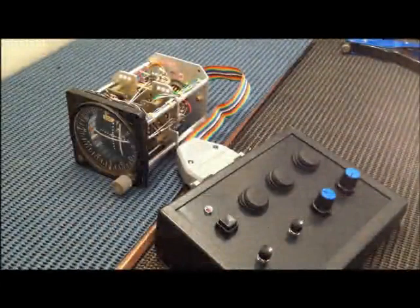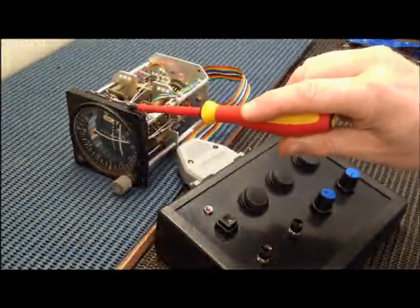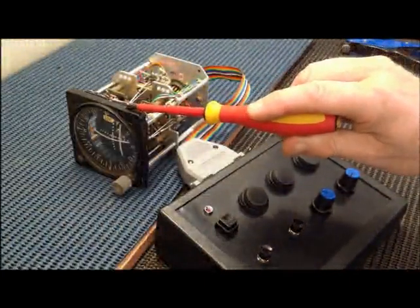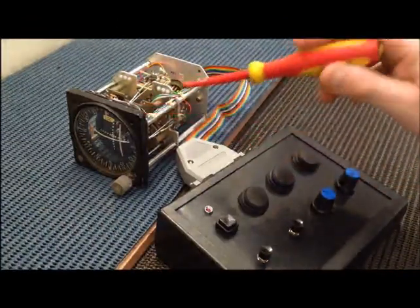The idea behind this video is really to allow you to see what exists beyond this screen, which, let's face it, that's pretty much what we all get to see as a pilot.